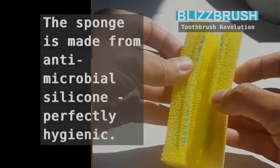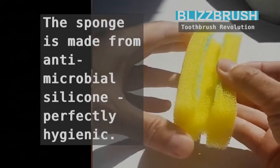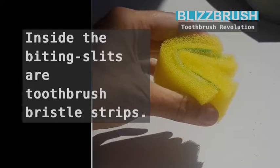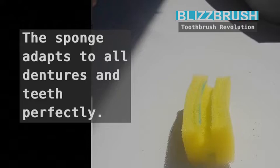By just biting and grinding a little for about 20 seconds. The sponge is made from antimicrobial silicone — perfectly hygienic. Inside the biting slits are toothbrush bristle strips.